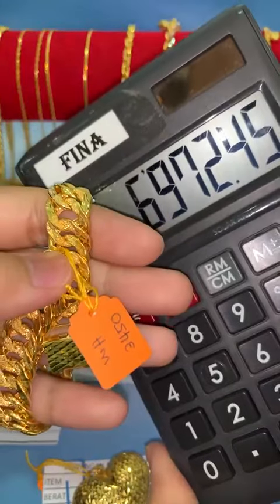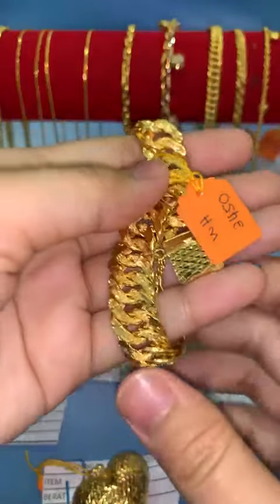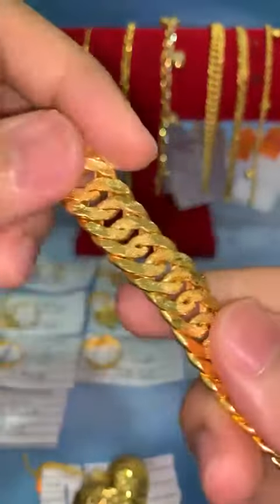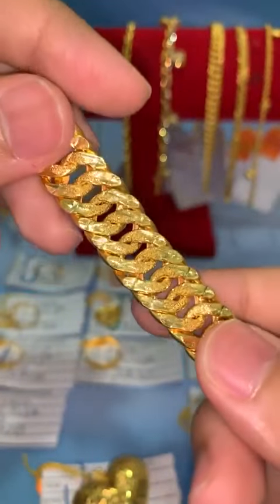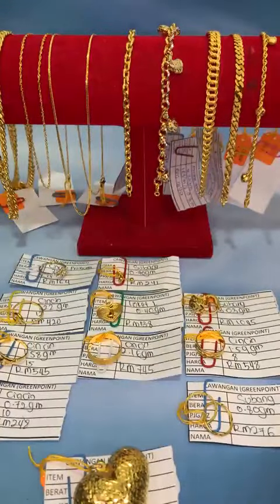Harga RM6,972. Design dia kosong, cuma dia tebal. Kalau nak buat harian pun boleh. Design lipan memang cantik — orang suka design lipan sebab nampak lebar.